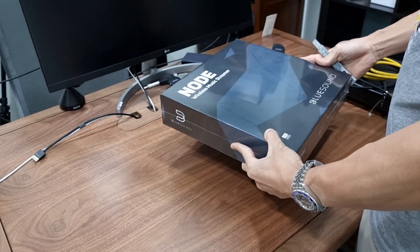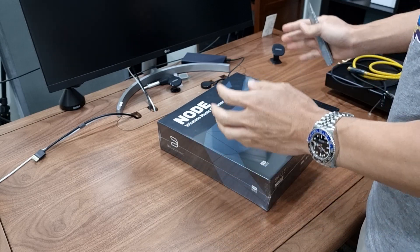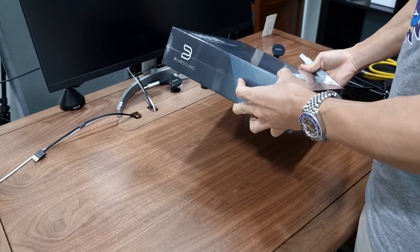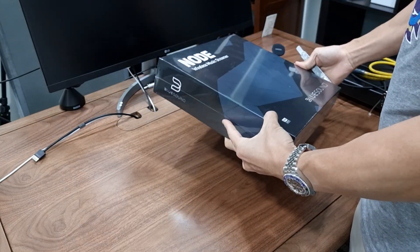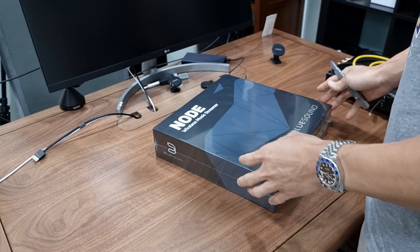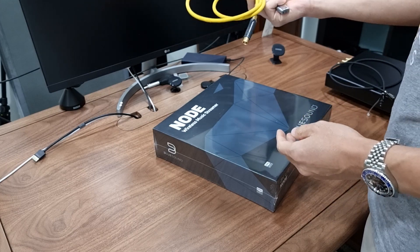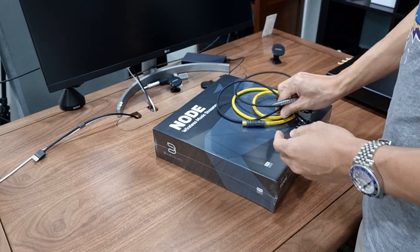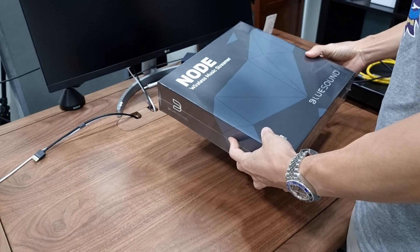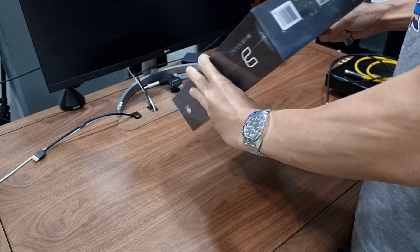Today is the Bluesound Node Wireless Music Streamer. I wanted to buy this for quite a while. The reason being is many of our customers use this streamer with the Denafrips Ares 2, Pontus 2, or the Venus 2 DAC. I thought we should have one with us so that we can better support the customer as to what settings on the Node are optimized to use with the Denafrips DAC, and which connection — whether coaxial, optical, or the USB output — is better compared to the rest of the interfaces. I thought we should buy it and here we have it.